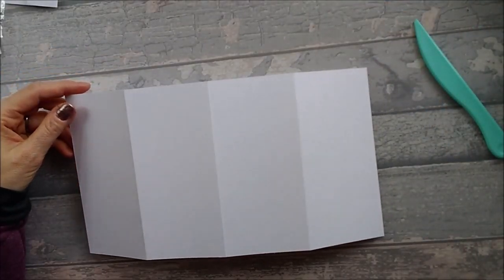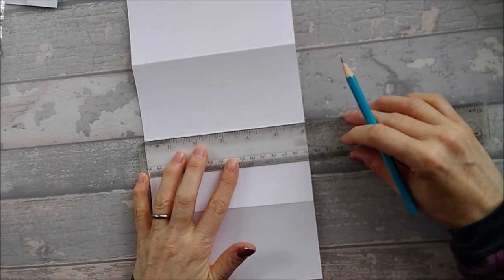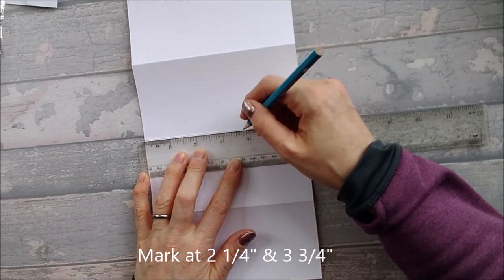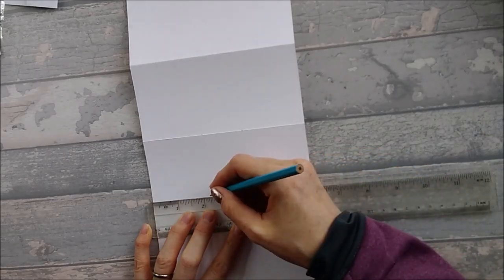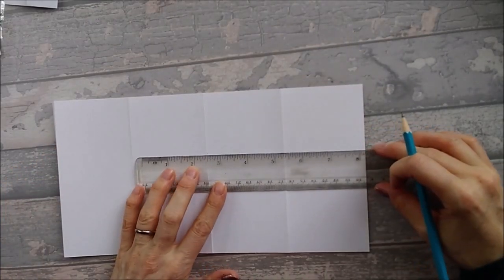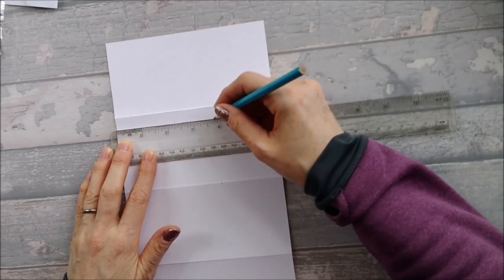Once you've done that, take a pencil and a ruler. Along your 5 and 3/4 inch line — which is kind of halfway down — you're going to turn it sideways and make a mark at 2 and a quarter, and 3 and 3/4ths. Because you're going to be cutting along that line, make a little mark just over a little bit so you can join them up. I'm going to make another mark on this side as well, at 2 and a quarter and 3 and 3/4ths.